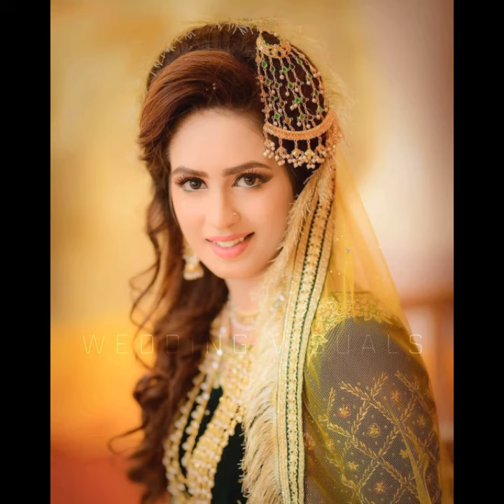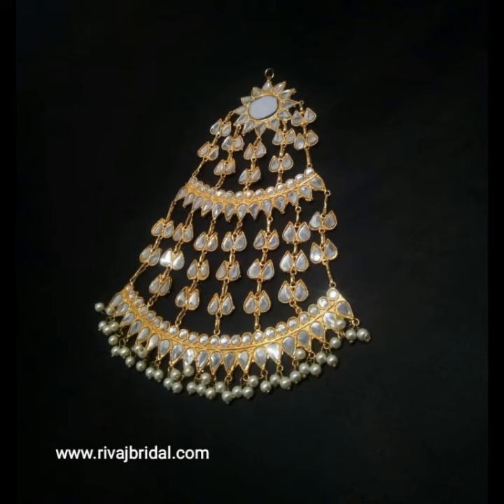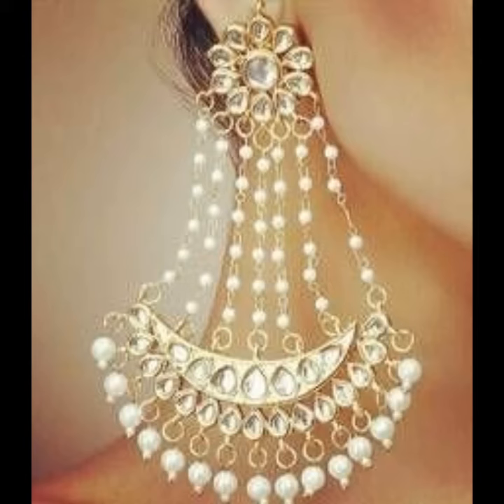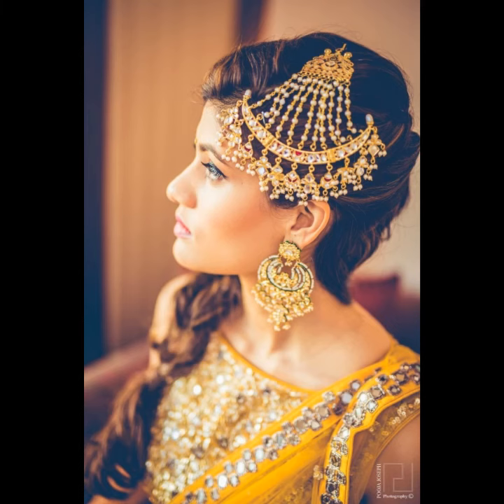Simple zoomer also looks very graceful and creative, but different colors, shiny and colorful zoomers also look beautiful. You can wear them in different styles and make them in different styles — round side, flower style, long styles, rose flower zoomers, rainbow styles, and many other different styles.